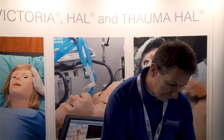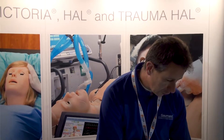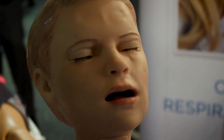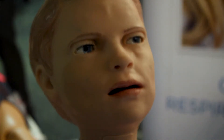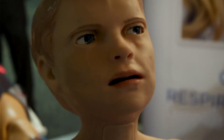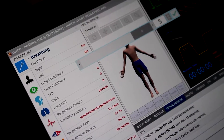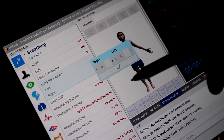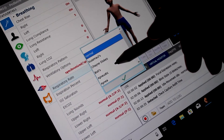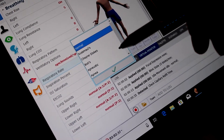He can also change his pupil dilation and change his facial expression. You can change his blink ratio from five blinks a minute up to about 25. You can also change his tracking eyes.